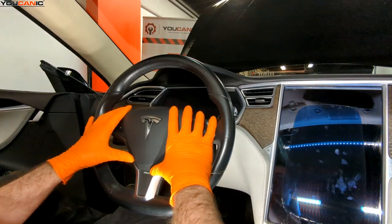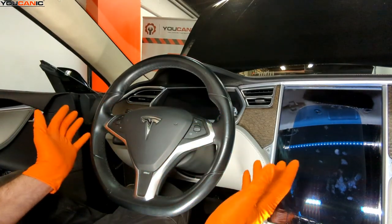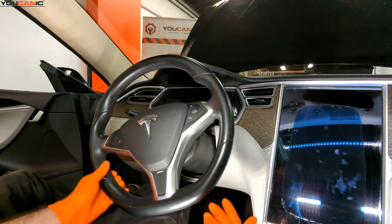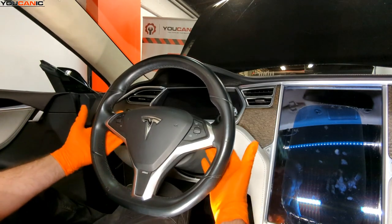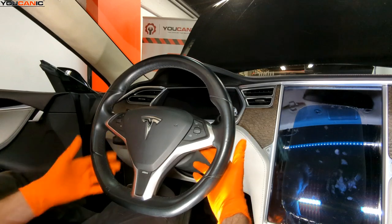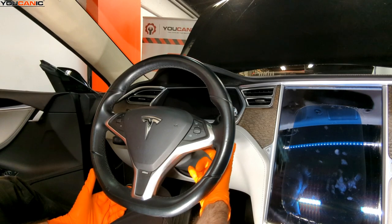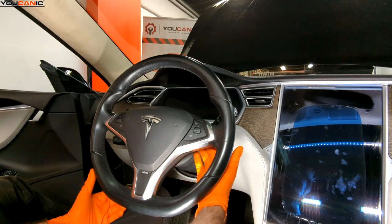So to start with this vehicle, I have disconnected that and powered it down. I also have the vehicle raised a little bit just so the steering wheel is easier to turn to access the two screws that are back here. On both sides, there is a T30 screw that we need to loosen up all the way.